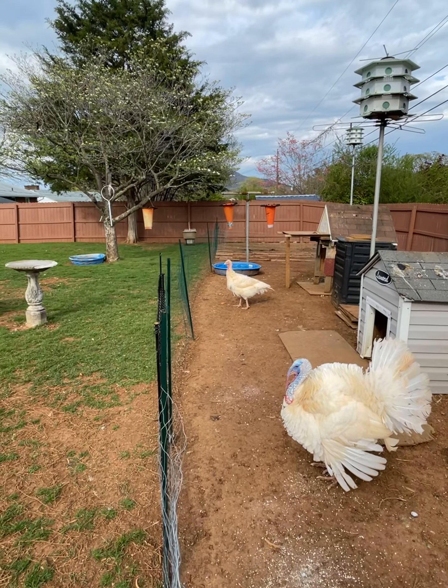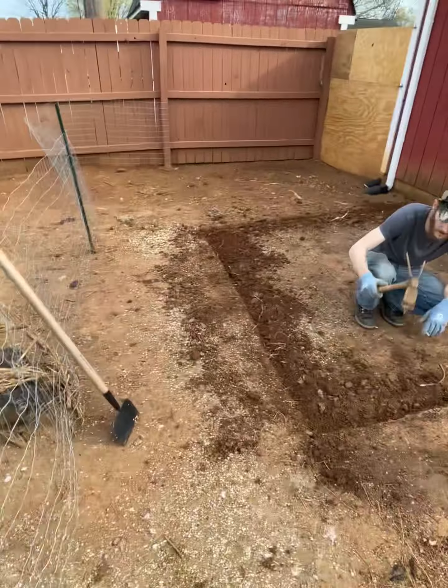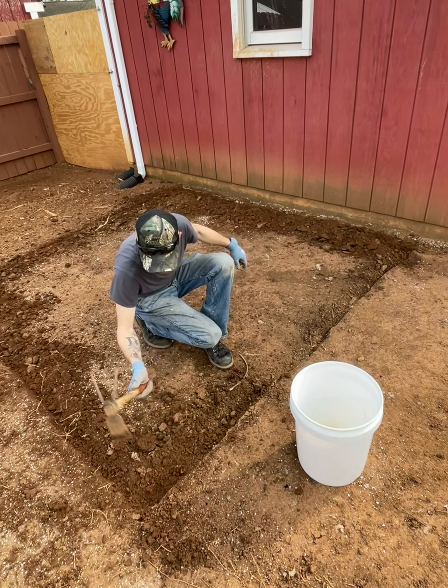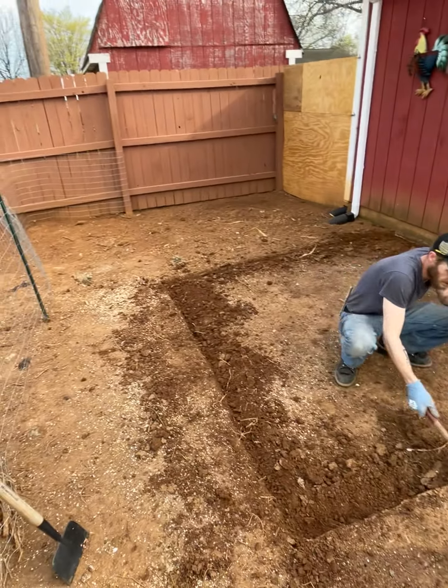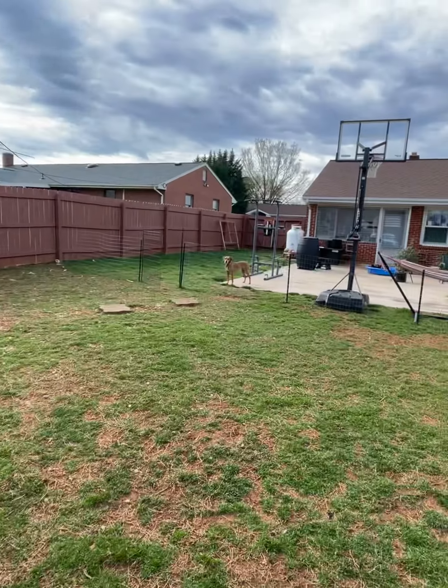Here we go. Basically I gotta go around and dig up all the hard packed dirt like this so I can dig it out and get it flat. Make it good and even, a couple inches down. I'm happy as hell to get it going, man. I can't wait until we get it finished.